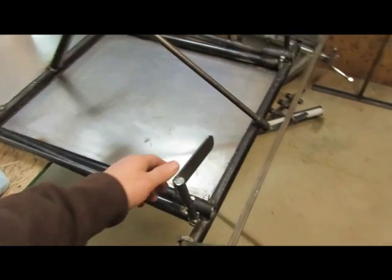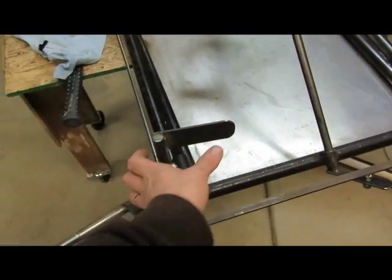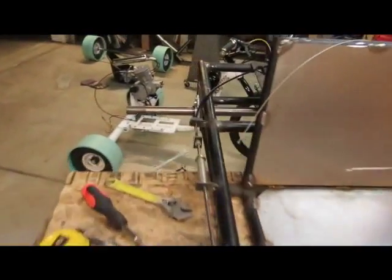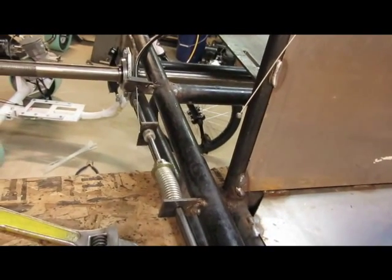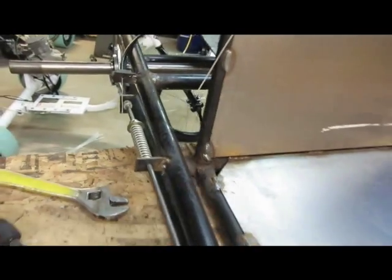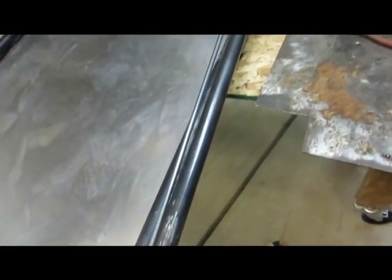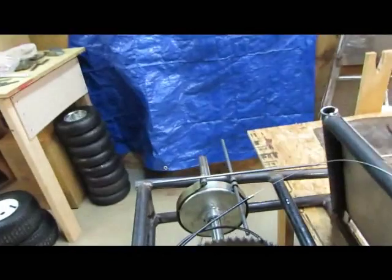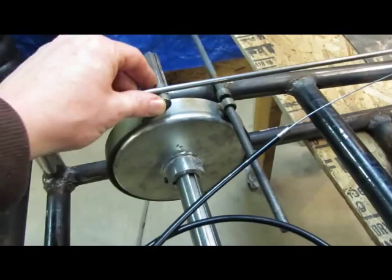We worked on just the pedals today. These worked out pretty good. It took us a while to figure out the right height and width of everything. Got a rod back there going for the gas pedal — nice spring action there, good return for the gas lever. The brake will go all the way back to the drum brake right here and latch in. That will be the brake.